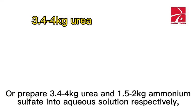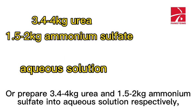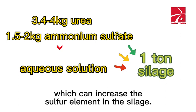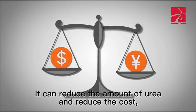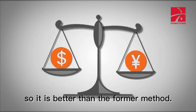Alternatively, prepare 3.4 to 4 kg of urea and 1.5 to 2 kg of ammonium sulfate as separate aqueous solutions and add to 1 ton of silage. This increases the sulfur element in the silage, reduces the amount of urea needed, and lowers cost, making it a better method than using urea alone.